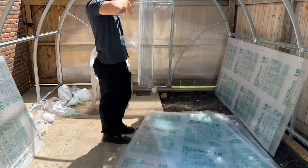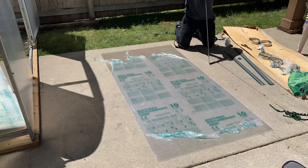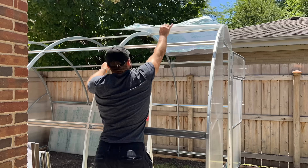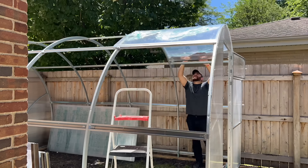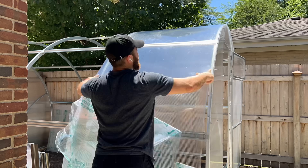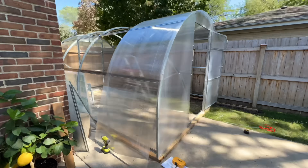After the greenhouse was finally joined, it was time to prepare the panels that would go over the sides of the greenhouse. Preparing these panels was easy, but setting them in was one of the most frustrating things I've ever done. I had to redo it a ton of times to get these panels to fit perfectly in place because the structure was not fully solidified in the foundation.